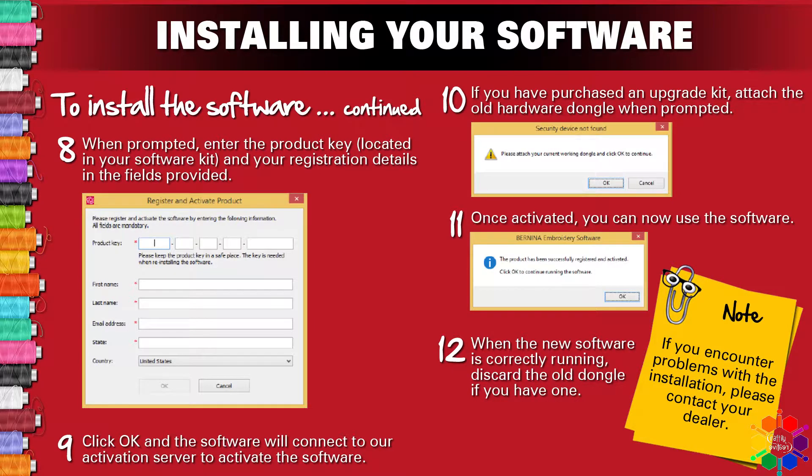Step 8 — when prompted, enter your product key. Locate it in your software kit, along with your registration details in the fields provided. Step 9 — click OK and the software will connect to your activation server to activate the software.